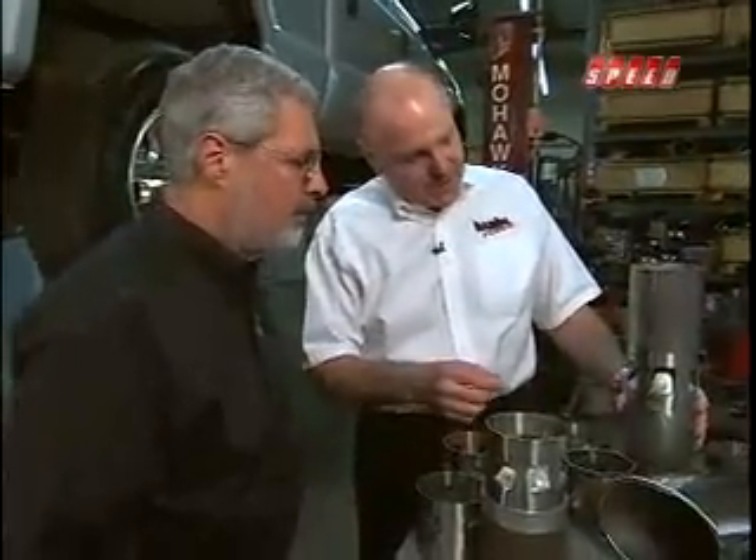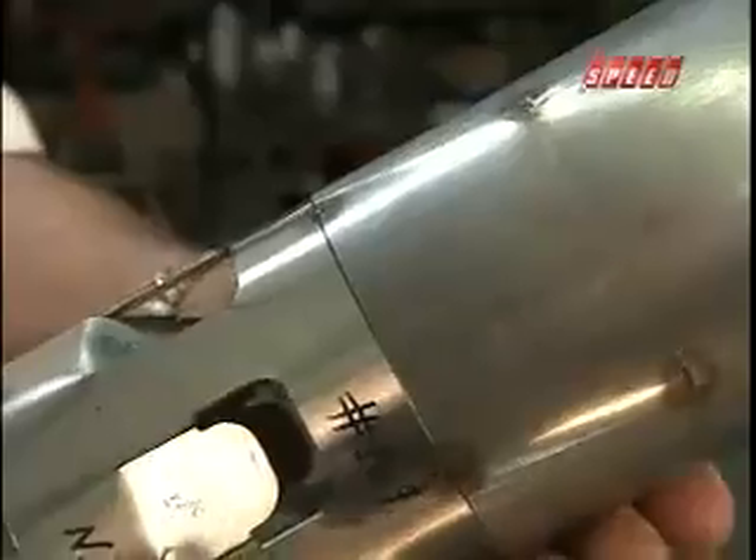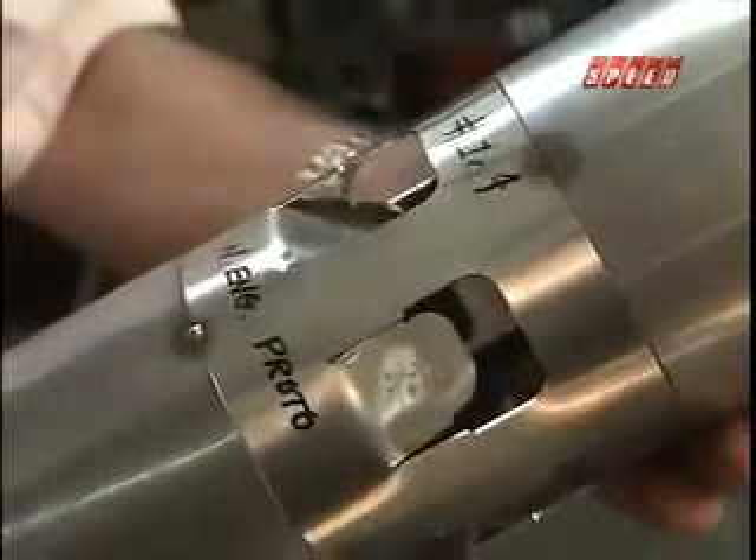What happens if you put them in too much or out too much? Well, then it doesn't work right. So this angle is critical, and the shape is critical. Here you see the device welded into the pipe, and then the cuff slides on facing forward. The air enters, flows into the exhaust stream, out the tip, nice and cool.